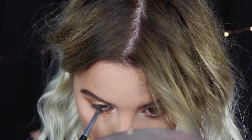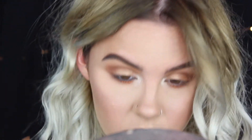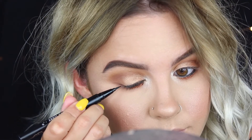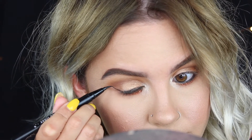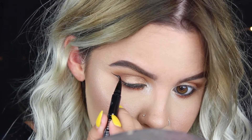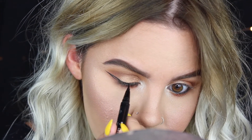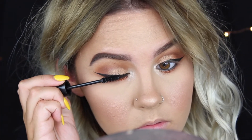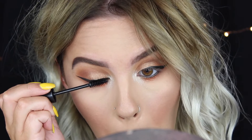I'm going in with my Clinique eyeliner, tight lining and filling in my waterline with black eyeliner. Then I also went in with my Kat Von D Trooper liner and did a winged liner. After that I went in with mascara and falsies — I used the Ardell Double Up Double Demi Wispies.